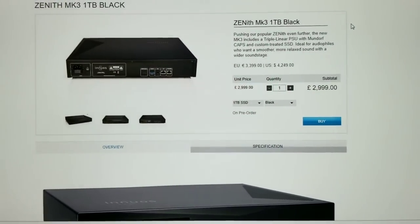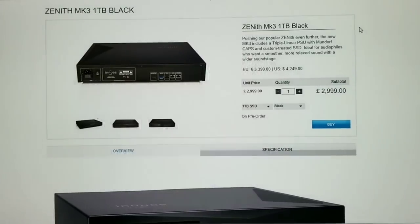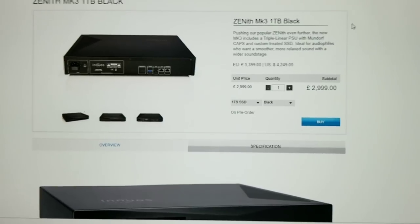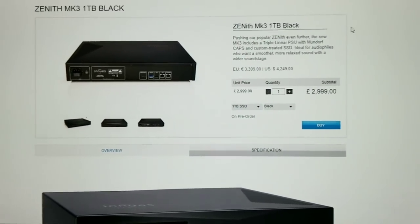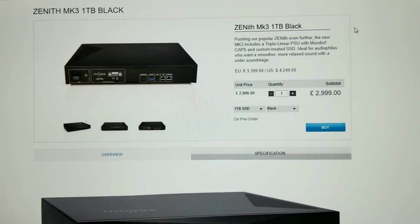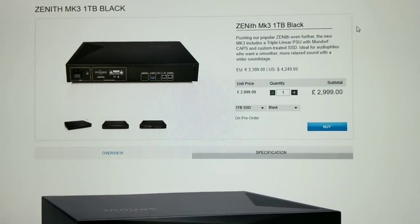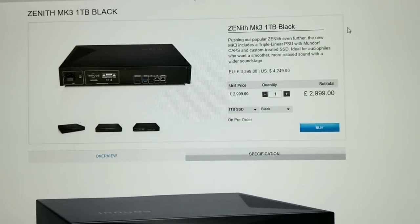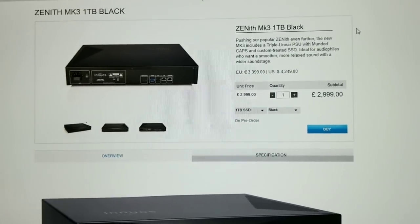I've heard one of my customers say the word Innuos. It's supposedly the new hot thing — player, renderer, whatever, some computer thing. These things are always changing, which one's hot — every week a new one's hot. Since I'm in manufacturing, I'll show you how I read through the marketing, which is considered creative marketing in the hi-fi industry.